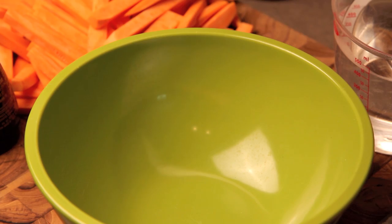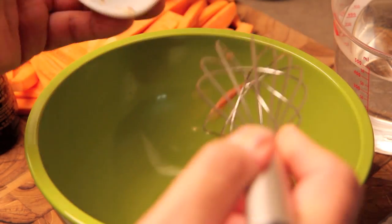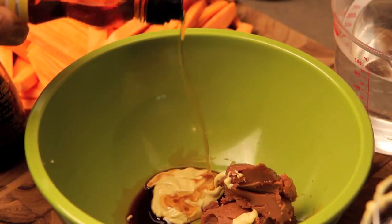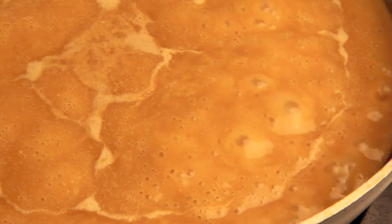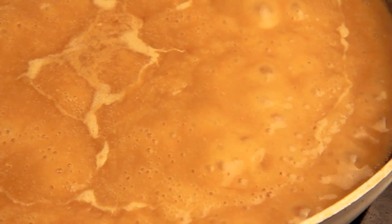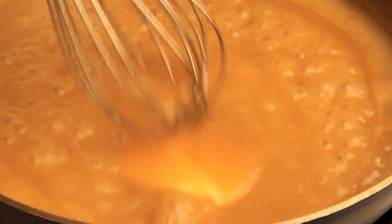Now let's make the miso gravy. In a large mixing bowl, combine one and a half tablespoons of red miso, one tablespoon of prepared mustard, a dash of soy sauce, a dash of sesame oil, and two tablespoons of flour. Gradually whisk in two cups of water until smooth. Pour the mixture into a large frying pan over medium heat and bring to a boil. Reduce heat and simmer until thickened. For added richness, stir in one tablespoon of butter. Taste and season with salt and pepper.